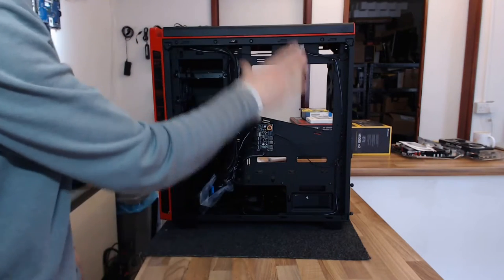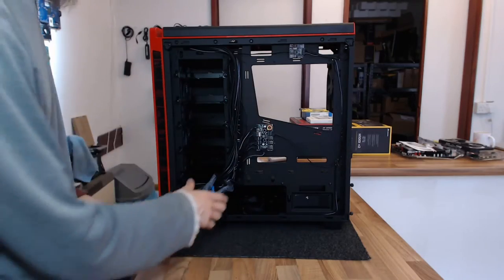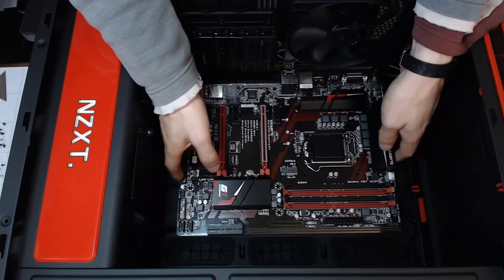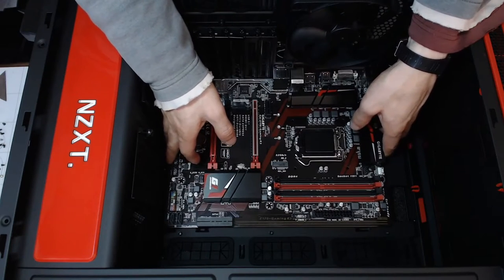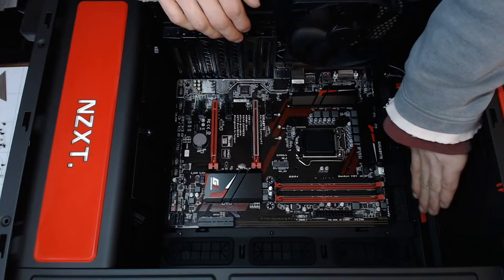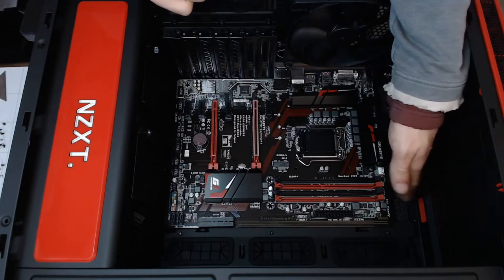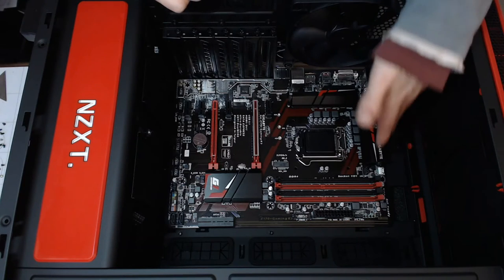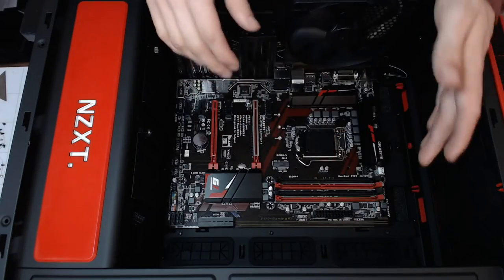I'm going to get the motherboard fitted next so I can start seeing where my cables are going. Oh, that fits surprisingly low down — that's looking really good for this case. We've got a huge amount of space up the top here to mount the water cooler. There are some ATX cases where the motherboard comes up very close to the top and the water cooler can foul the board if you have heat sinks there, but there's really good space internally here.